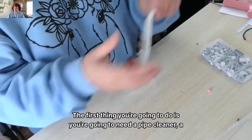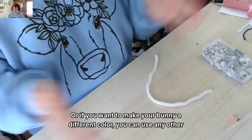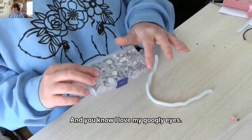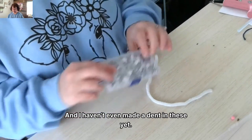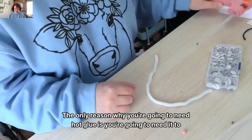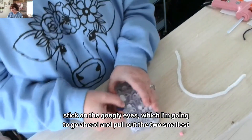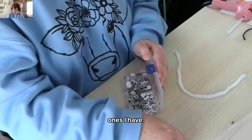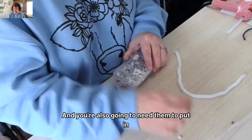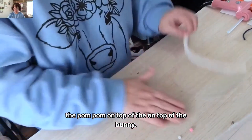The first thing you're going to need is a pipe cleaner — a white pipe cleaner, or if you want to make your bunny a different color, you can use any other color you want. You'll also need some googly eyes — I love my googly eyes and haven't made a dent in them yet. You'll need a little pink pom-pom and some hot glue, which you'll use to stick on the googly eyes and the pom-pom on top of the bunny.